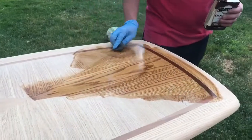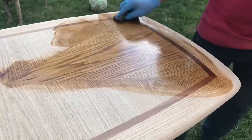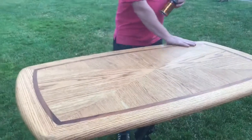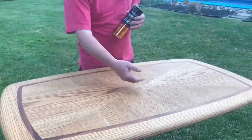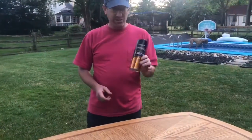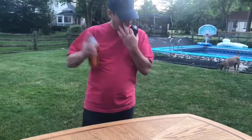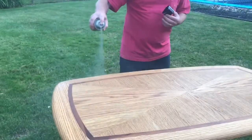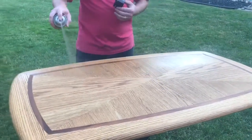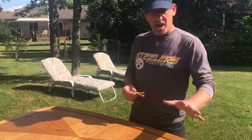I'm only doing three coats because I know this table gets beat up and I'll probably have to refinish it in a couple years anyway. If it was something I really cared about, like a kitchen table, I would do seven coats. The Danish oil is now nice and dry and even. Now I'm gonna put on some clear semi-gloss polyurethane, sanding lightly between each coat, keeping the spray nozzle distance consistent and overlapping for an even, protective coating.